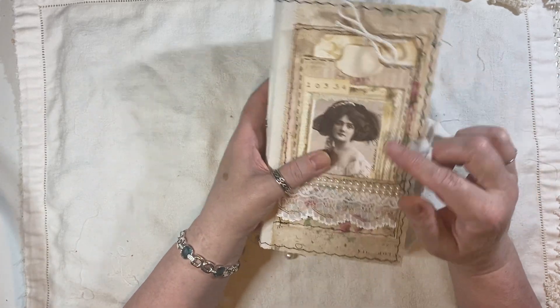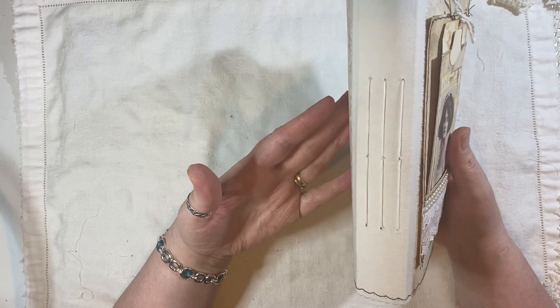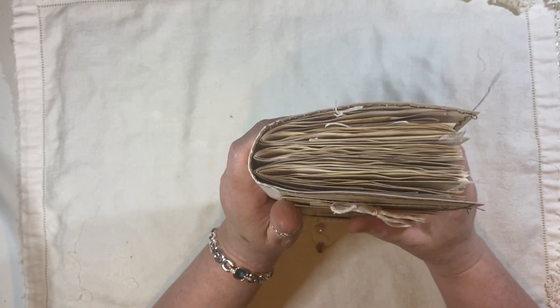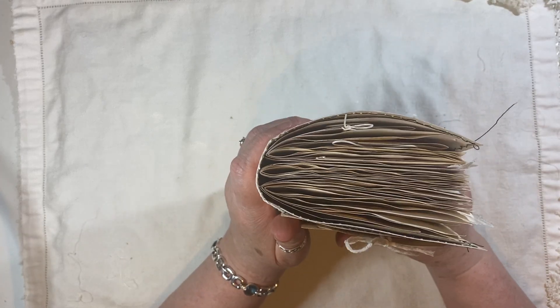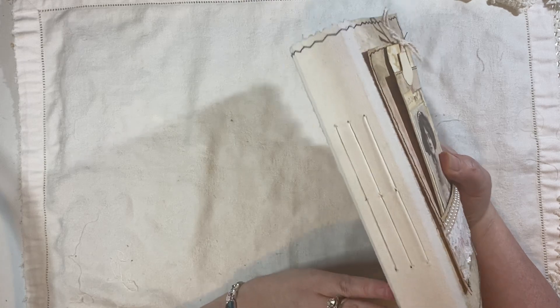The journal measures eight and a quarter by four and three quarters. One and a quarter inch spine and it is quite rounded — not a flat spine.